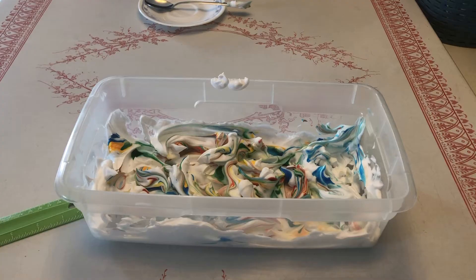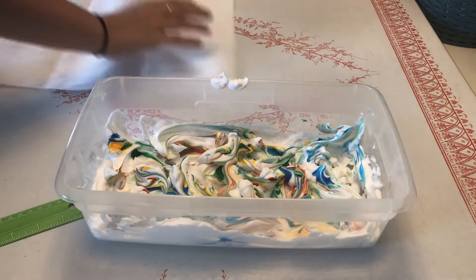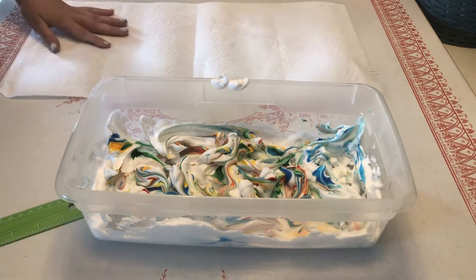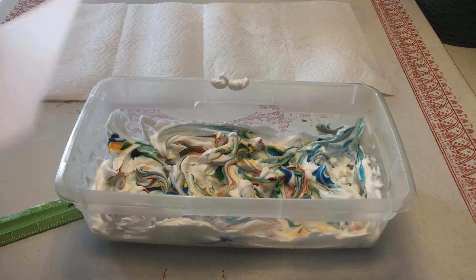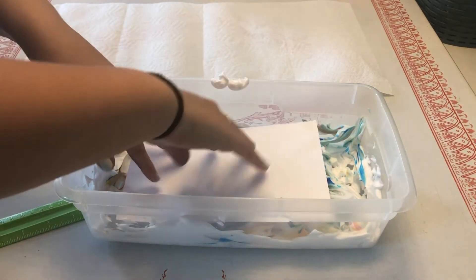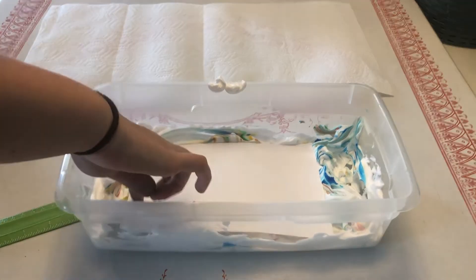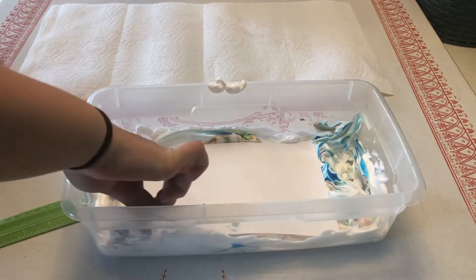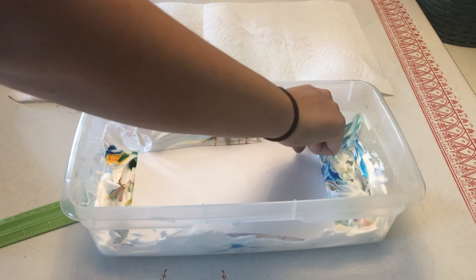Once that's done, now comes the messy part. Make sure you have your paper towels handy. I would also recommend using gloves because while the food coloring isn't toxic, it will stain your fingers — mine were blue for nearly half the day. Take your cardstock and gently place it on top of the shaving cream. You want to push it down so most of the paper is touching the shaving cream. You will get little air pockets but that's okay — there's no way to perfect this technique.